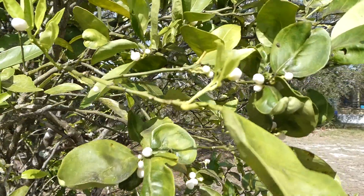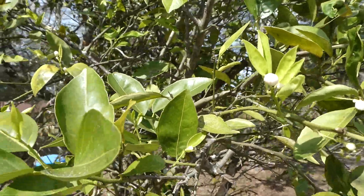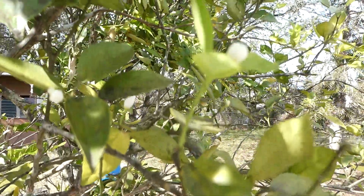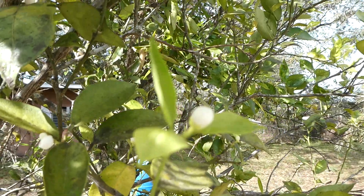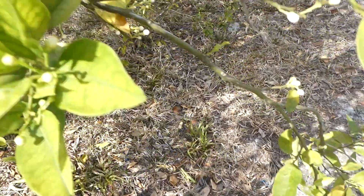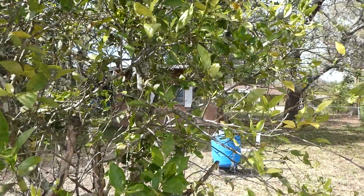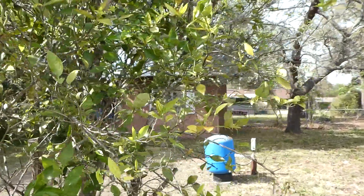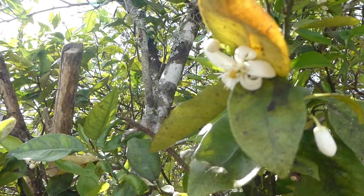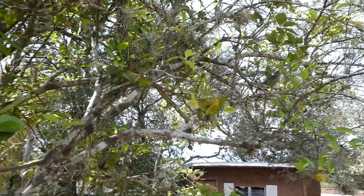I wanted to show you these orange blossoms. They're just getting ready to bloom out — still capsulated, they haven't popped open yet. You can see them around the tree. I start to smell them — oh my gosh, they have such the best smell. Here's a good one up here, it's opened up. Try not to touch them because they fall off really easy. Each one of those will be an orange — the ones that don't fall off.